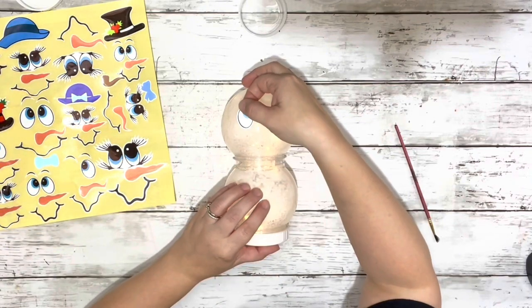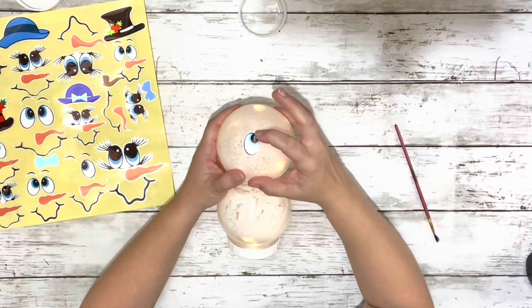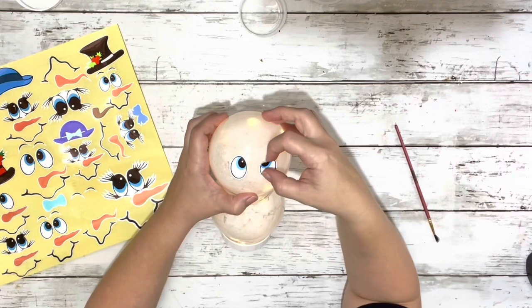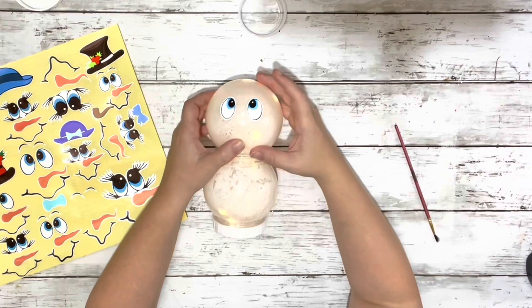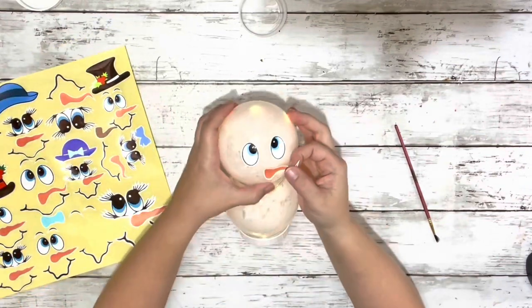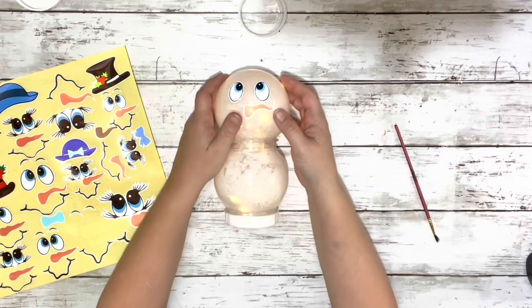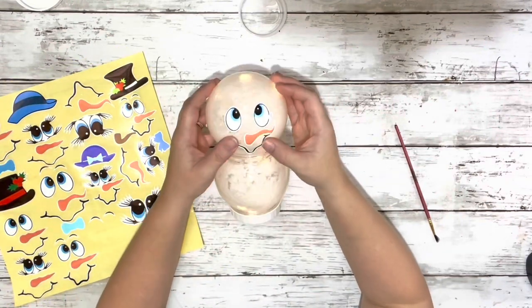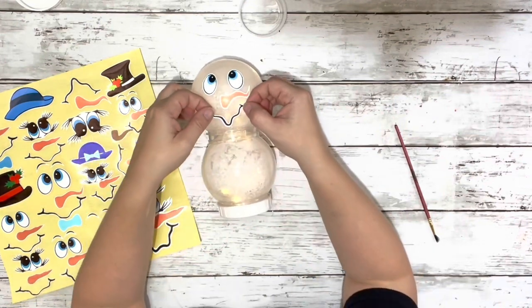And then once that was done, I used a set of the face stickers and put them on the top. These I do get from Amazon — it comes with three sheets of stickers for around $10, I think. I don't use a Cricut, so this was the best way to get this cute little face on here. You can try to paint it if you want, but I just thought these were really adorable. So I got the stickers and the fairy lights from Amazon.